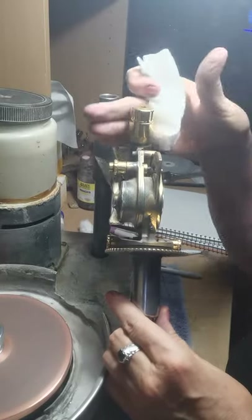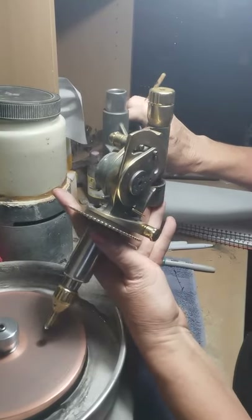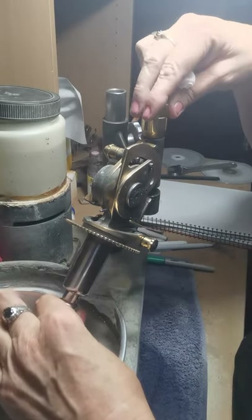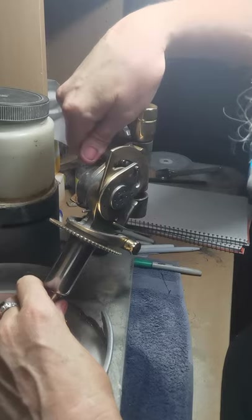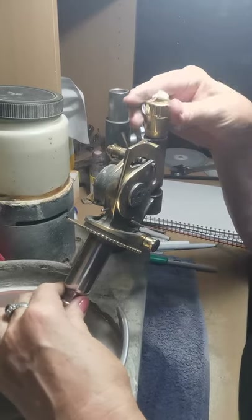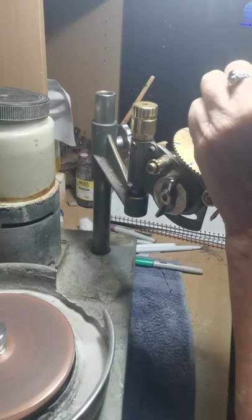I'll double-check that I've got my angle right. I'll need to raise the height because my pre-polish lap is a lot thicker than my grinding lap. I'm just going to lower onto the lap, raise it up above the lap, and lower it until it's almost just touching, then raise it back up and double-check. Now I'll cut the first main on pre-polish and see, making sure that it's pre-polishing nicely — and I've got one nicely pre-polished.